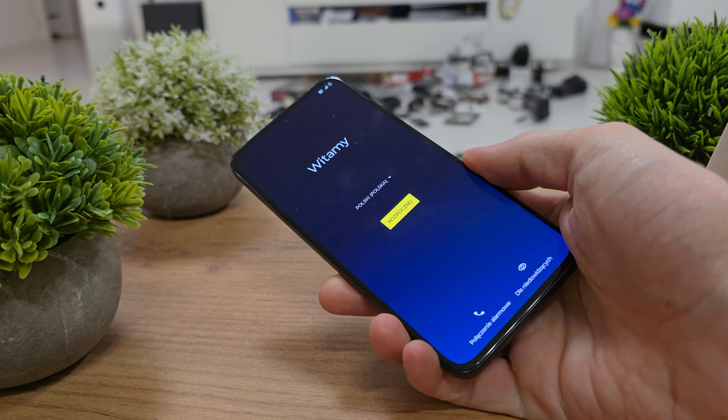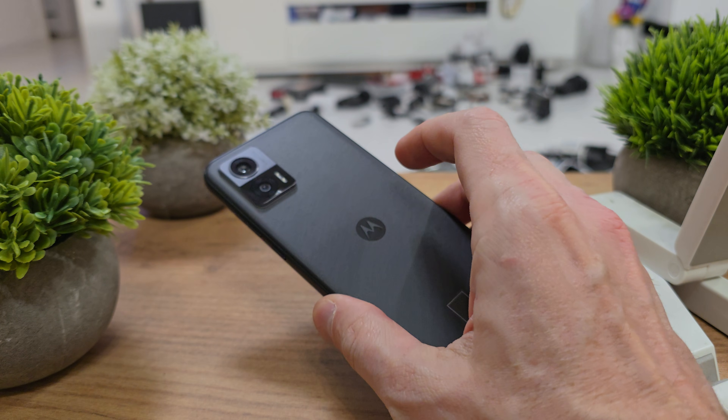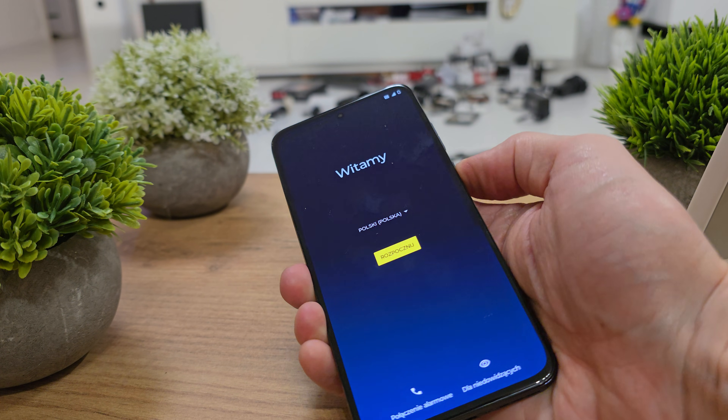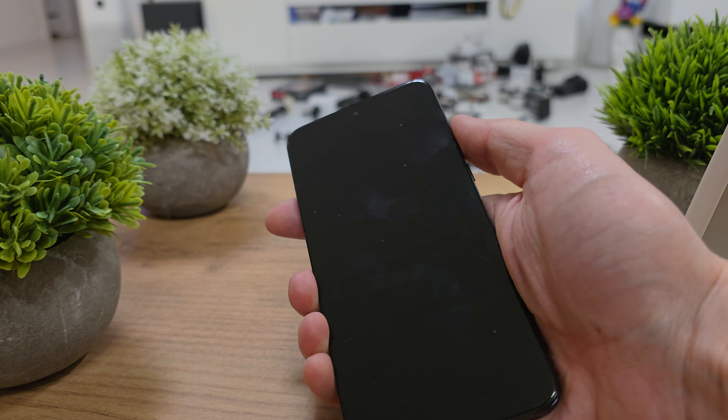Hi, welcome back on the Do It Yourself channel. Today I'm going to show you how to hard reset your Motorola Edge 30 Neo. You can do this if you have some problem with the password or the software doesn't work properly. First of all, we have to turn off our device.